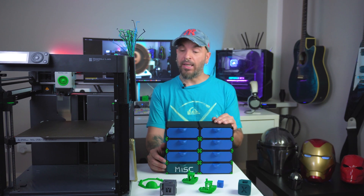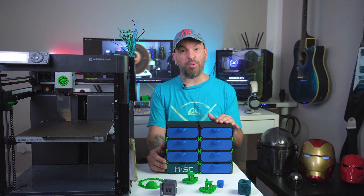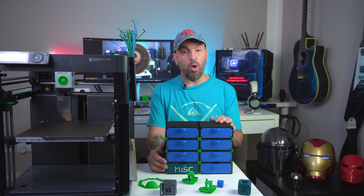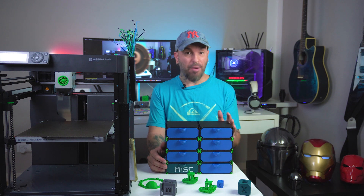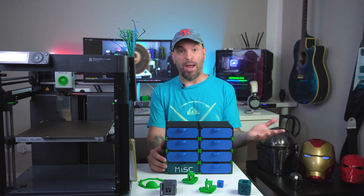So what exactly is a Modular Organizer Drawer Kit? Well, it's a customizable set of drawers that you can print out and assemble yourself. Perfect for organizing all your small items like screws, crafting supplies, or even those random gadgets that you have lying around.